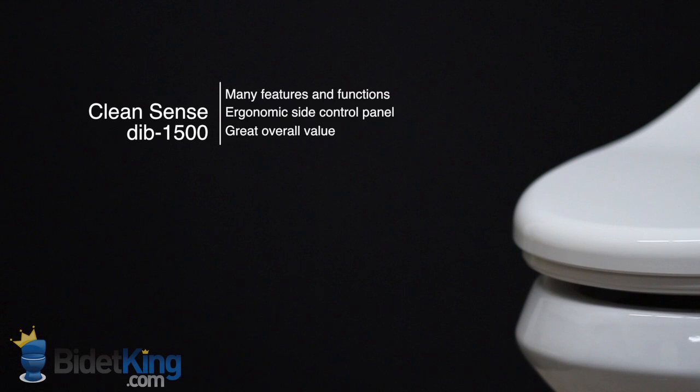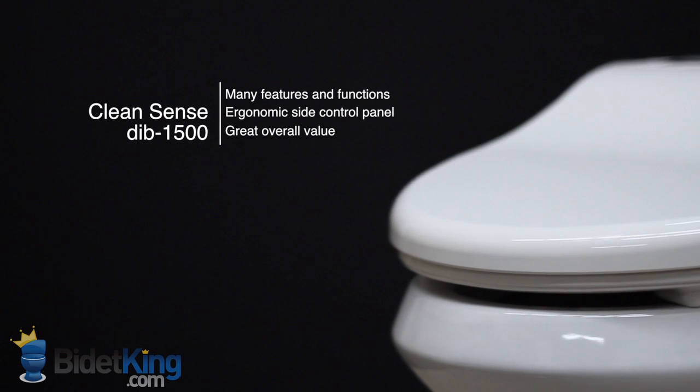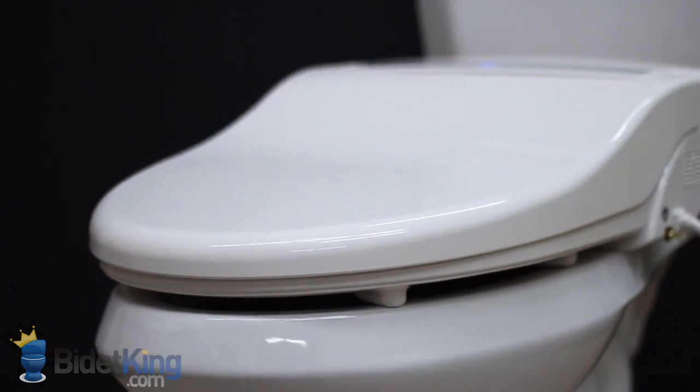The CleanSense DIB-1500 from BidetKing.com offers the same great value as the 1500R model, but has an attached side control panel instead of a remote. It is still packed with more features and functions than most bidet toilet seats that cost twice as much.